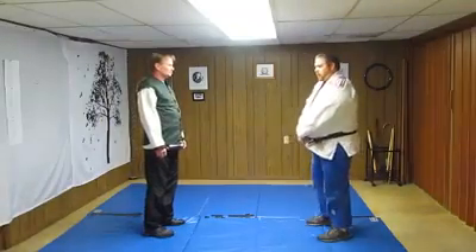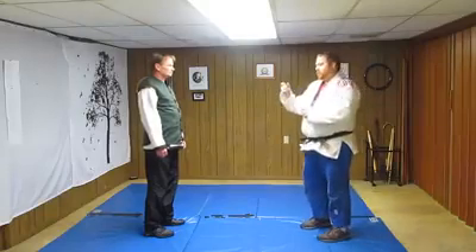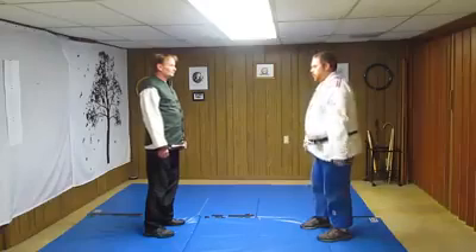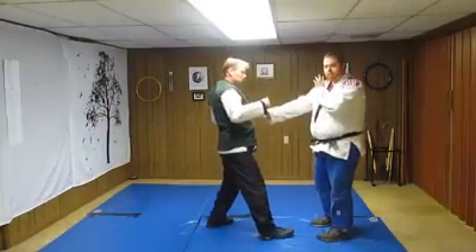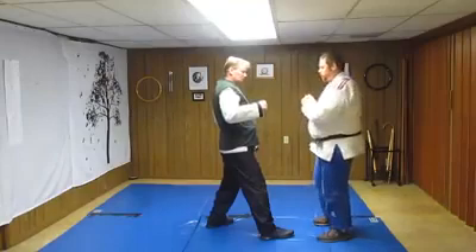This technique is going to be from the Prairie Mantis family. The technique we're going to be employing for the primary strike is called the Eye of Phoenix — it's a single knuckle strike. As Uke steps in with a right lunge punch, we're going to explosively leap and hit into the liver area, which is a very vital soft tissue. A lot of trauma can happen to the liver from this strike.